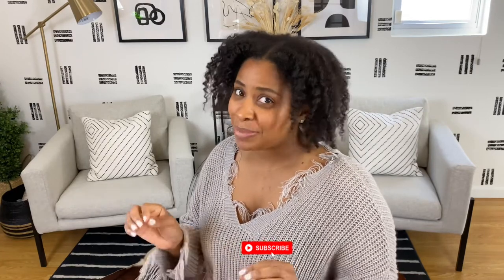Before we get into the video, if you are not subscribed to my channel I would love to ask you to subscribe. This is my space where I share all of my budget-friendly home decor and DIY projects to transform our house into a home. I'll do my best to share a video weekly — I know I haven't yet fulfilled that commitment, but I do plan on getting a lot better with that.